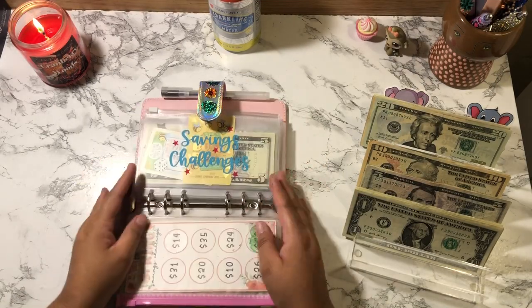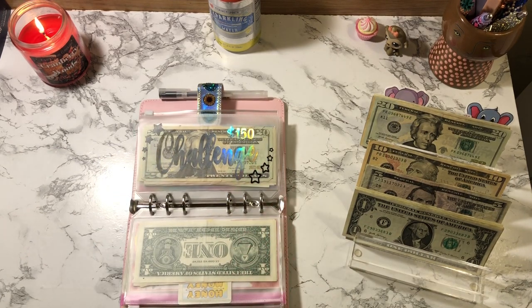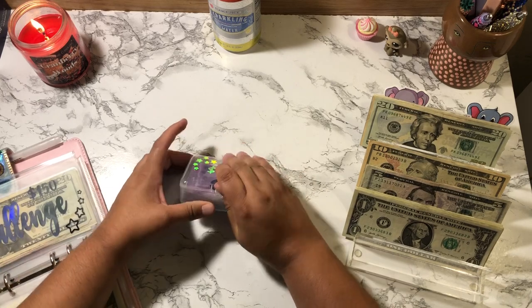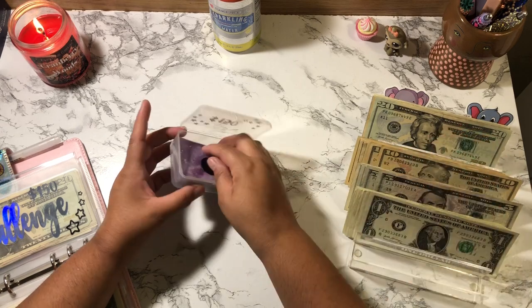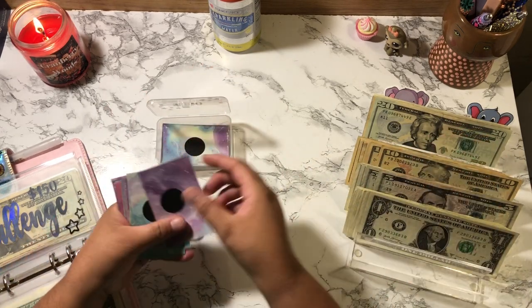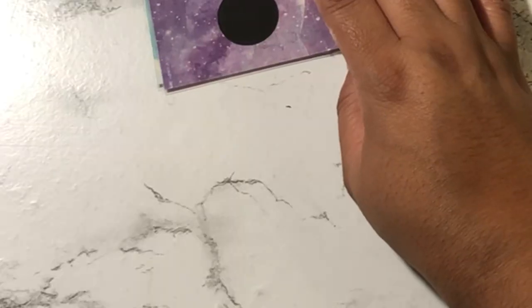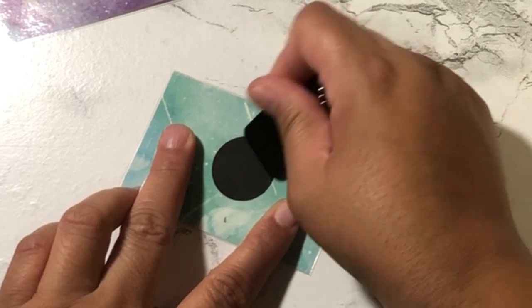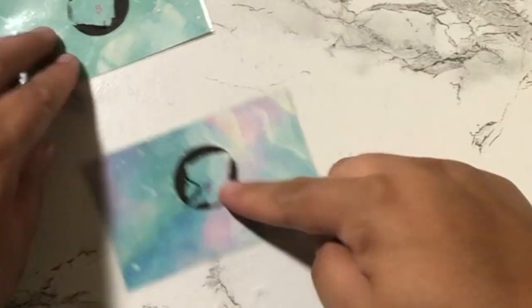The next challenge is this one right here. I'm going to scratch off three — hopefully they're not three tens. Let's start scratching these off. Okay, one is ten, one is five, and then a five. So that's $20.